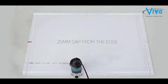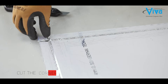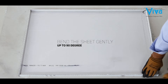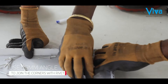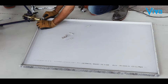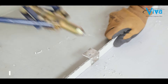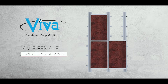For making the V-groove, please leave a 25 mm gap from the edge and cut the corner to make the tray. Bend the sheet gently up to 90 degrees for tray making. After the 90-degree bend, use a 25 mm angle cleat to join the corners with a rivet. Your tray is ready.